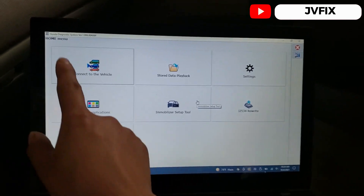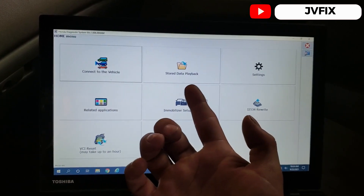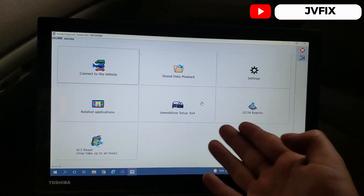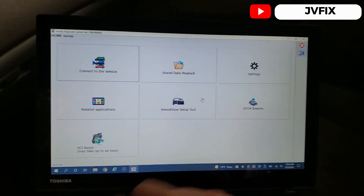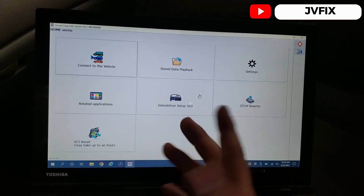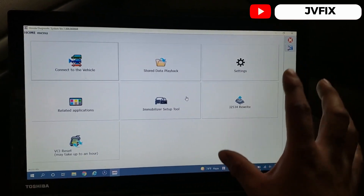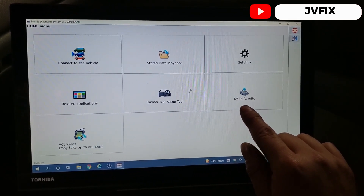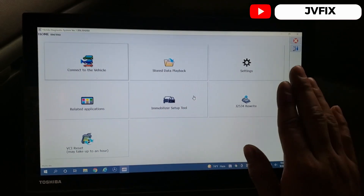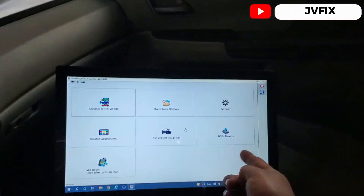Right now I'm starting the program. This is the interface of Honda Diagnostic System — here you can connect to a vehicle, view stored data like live data recordings, and use the immobilizer setup tool to program a key or immobilizer box. The real important part is the j2534 rewrite — that's the software used to reprogram the computer on this car, and we're going to be using that today.